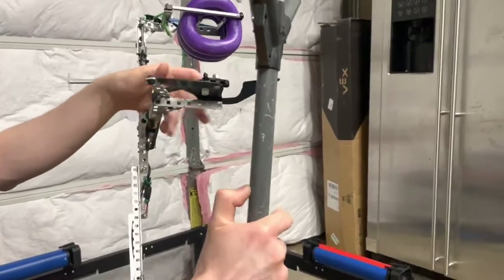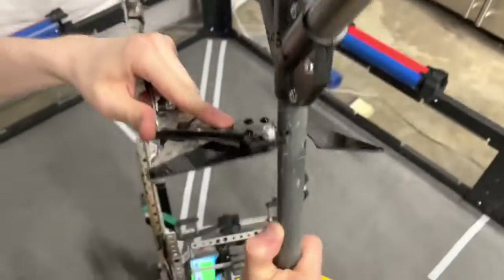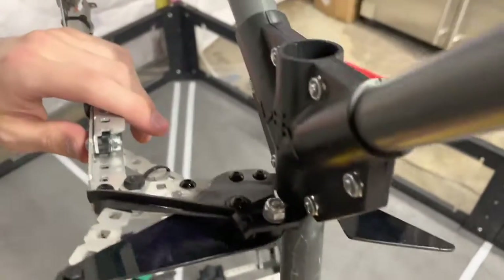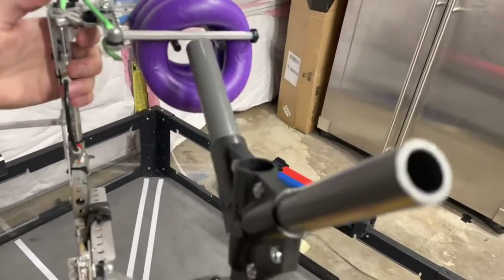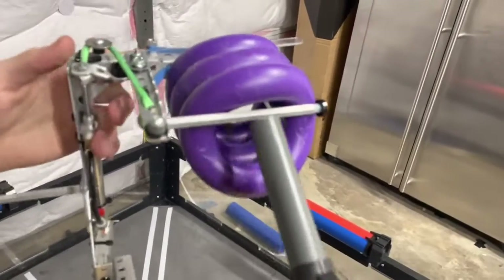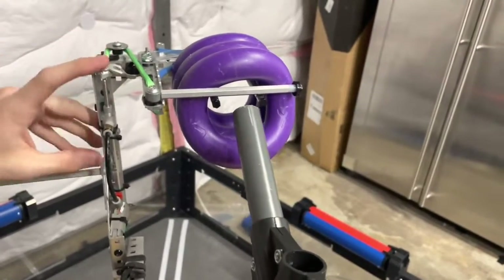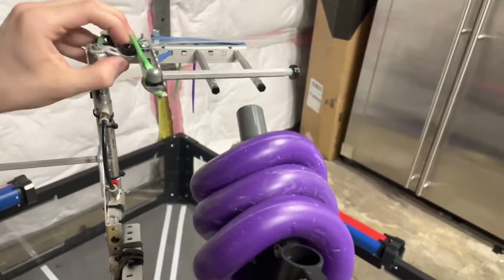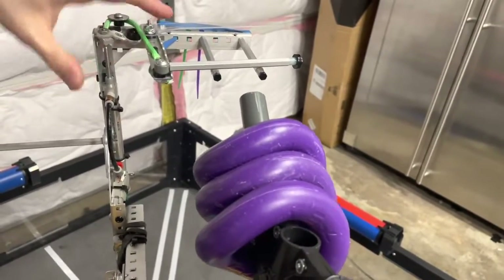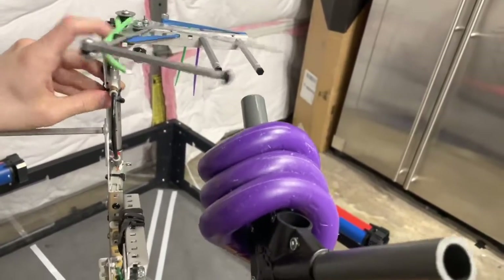Once we pick up the goal, we have this pole catcher here, which the pole slides into and locks in. So even if we have low air or something and the goal is sagging down, it's still in close enough of a spot that we can score rings on it. Our actual high ring release is pretty simple — we just have this piston that pulls on a string and releases it. We also have this little spacer on here which blocks it so it can't release prematurely; it only releases when the piston pulls down.